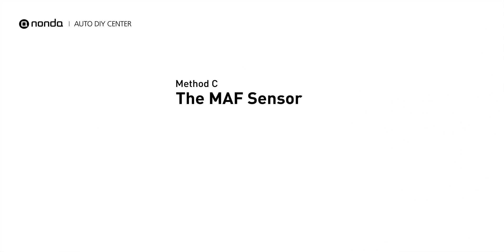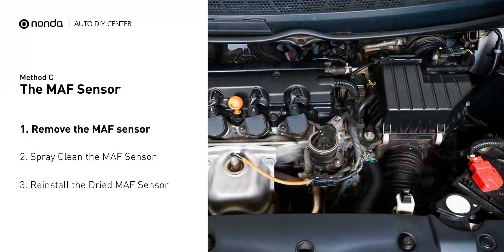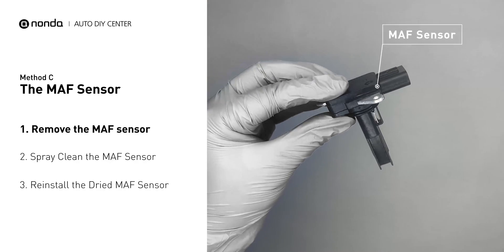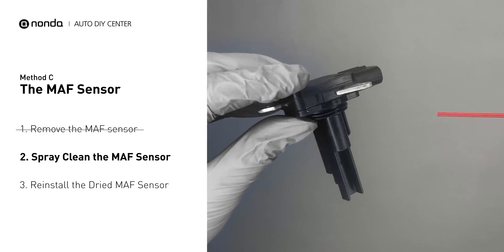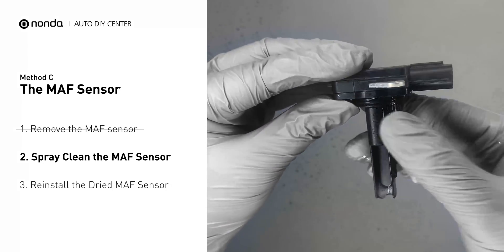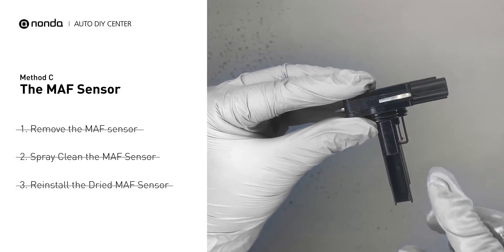Method C: The MAF sensor. MAF sensors are located between the air filter and the throttle body. Carefully remove the MAF sensor from your car and do a quick inspection. The wire inside often gets dirty and needs to be cleaned. Spray the MAF sensor cleaner onto the wire perpendicularly to the ground so that it won't damage the MAF sensor. Reinstall the MAF sensor back in the car after it gets dry.